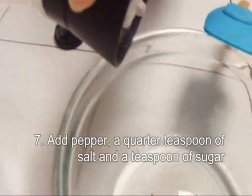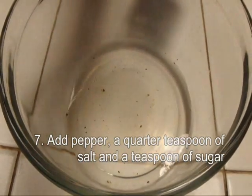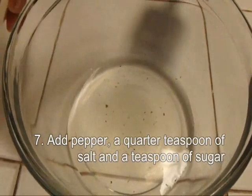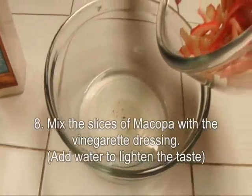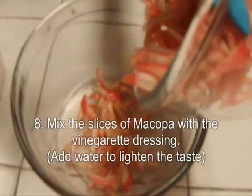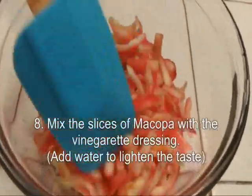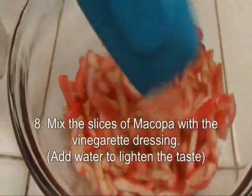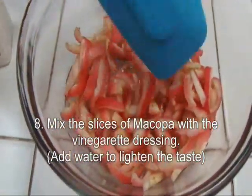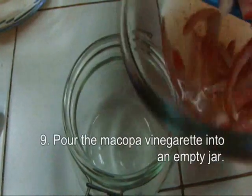Add salt. Now mix the sliced Macopa together with the vinaigrette dressing. Finally, put it in a jar and store.